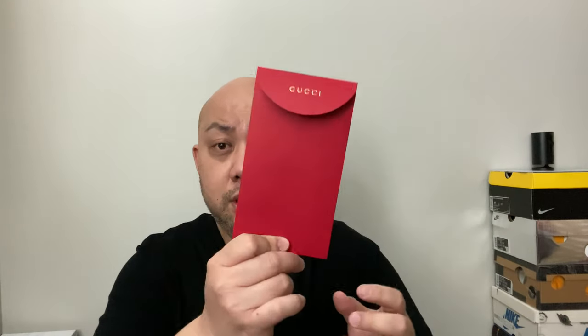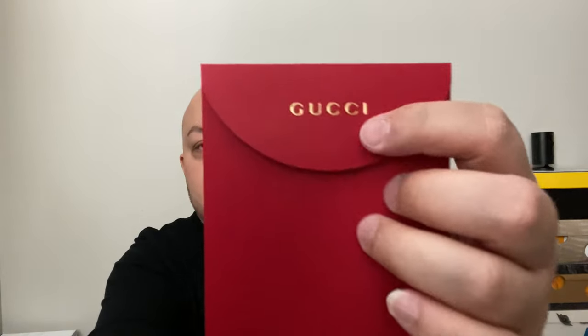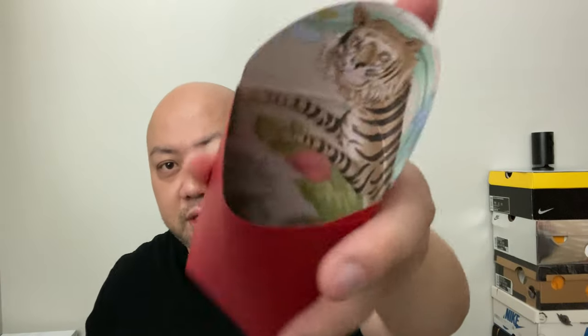We adults give these red envelopes to kids to bring them luck for the rest of the year. The envelope is plain red on the outside; on the flap you see Gucci in gold — red and gold are always a Chinese thing. On the inside you can see the Gucci tiger print all over it. The theme is smart — they keep everything red on the outside since it's called a red envelope.